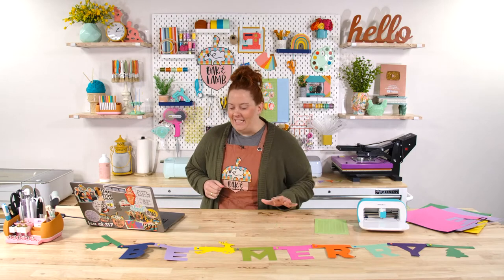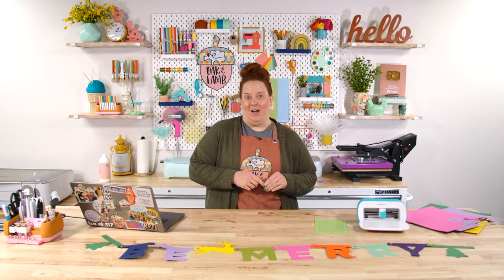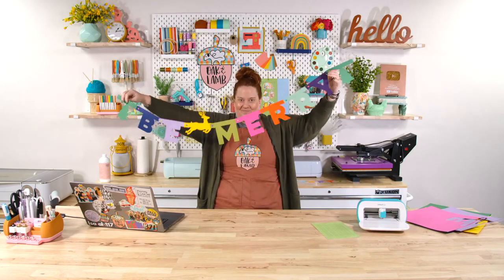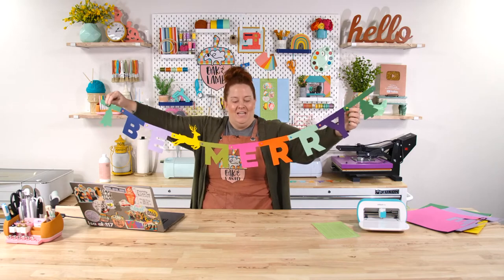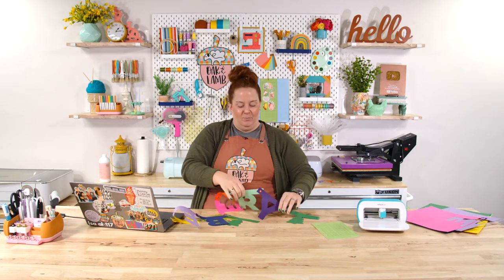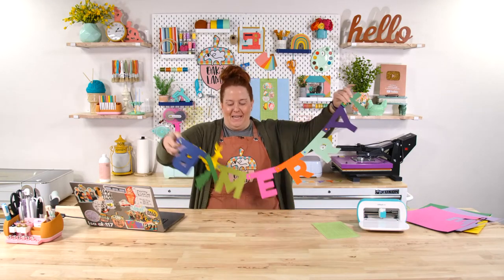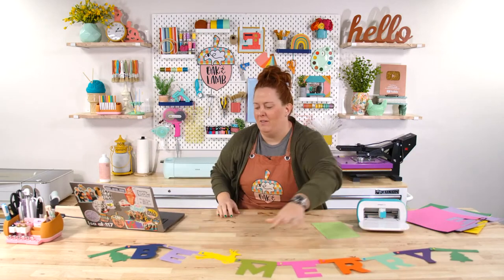Today we are going to make a fun paper project, and because we have had lots of requests for it, we're using our Cricut Joy — so this is really exciting. This is what we're making today. How cute is this? We are using Oak & Lamb files. We'll download these, and I'll show you how to pull them all in. We have an entire collection specifically for this type of banner. It has a system using brads to put it together, which makes it super flexible so you can do it at fun angles with different curves.